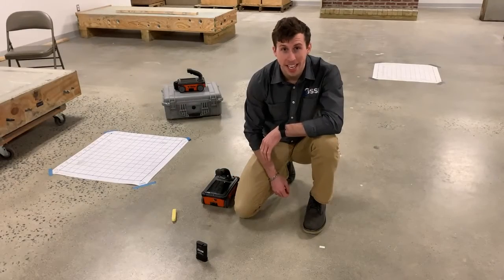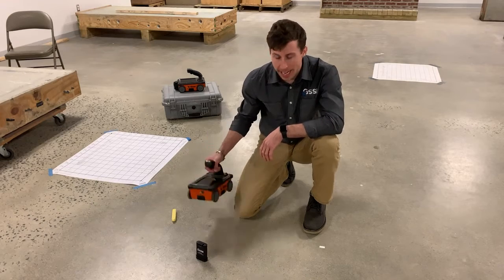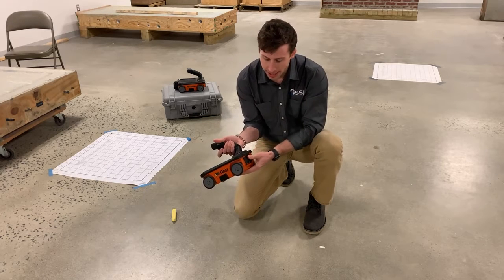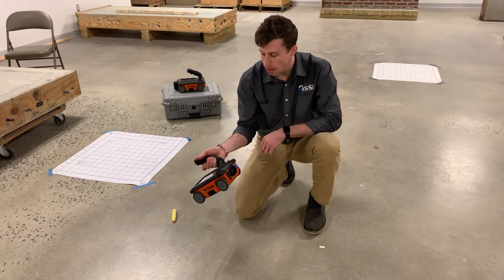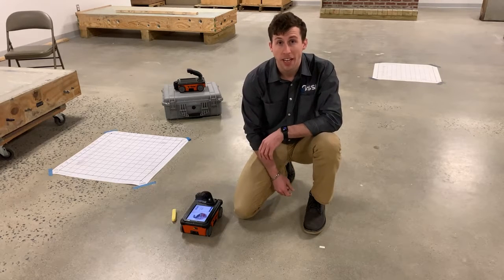Now that you've received your StructureScan Mini XT, let's go over a few steps to get started. First, you'll need your StructureScan Mini XT and a battery. Take the battery, place it into the XT, and it locks in place. Then press the power button to the right of the battery to power the unit on. Once you see the front splash screen and then the menu, we're ready to get started.